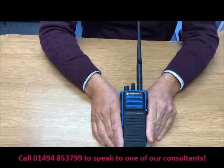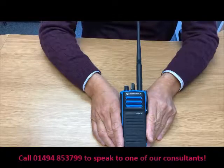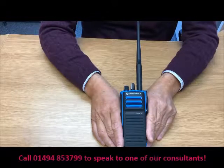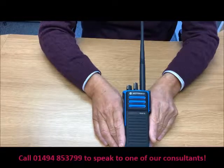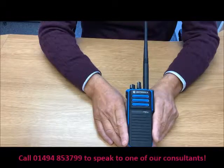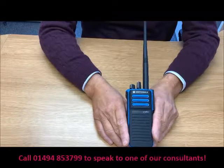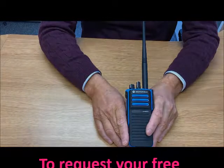So there you have the Motorola DP4401EX. It's an ATEX T4 standard radio, ideal for oil rigs and critical and dangerous environments. It follows on from the very popular GP340, which was the industry standard, and it's Motorola's main offering. It's tried and tested — you're not going to go far wrong with this radio. And that's the Walkie Talkie Take on the Motorola DP4401EX.